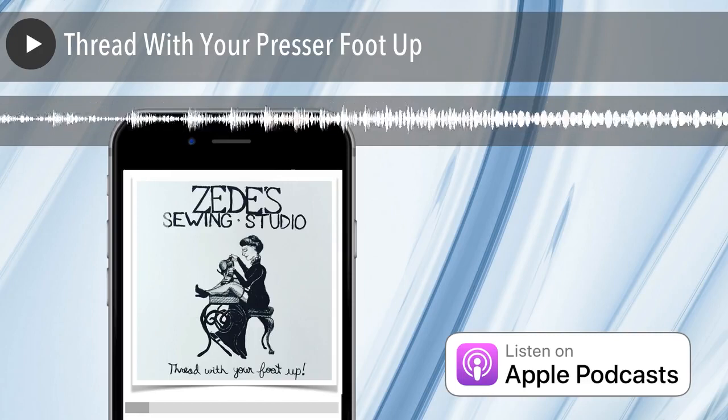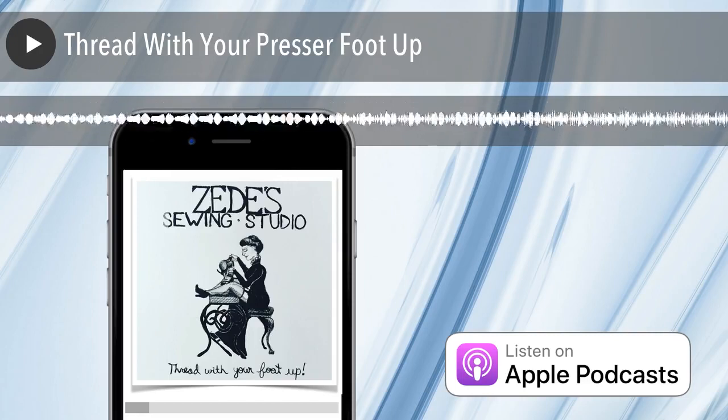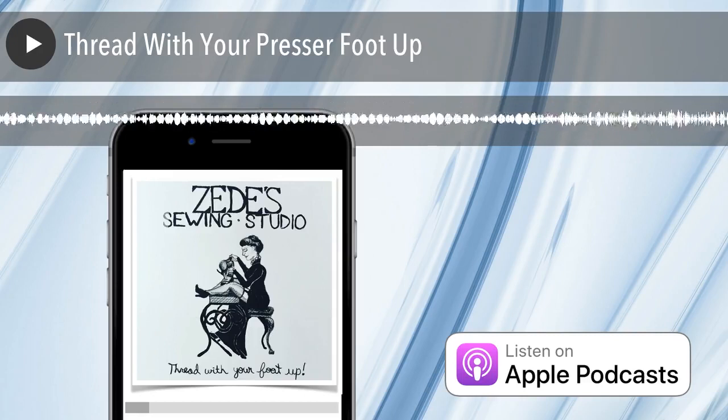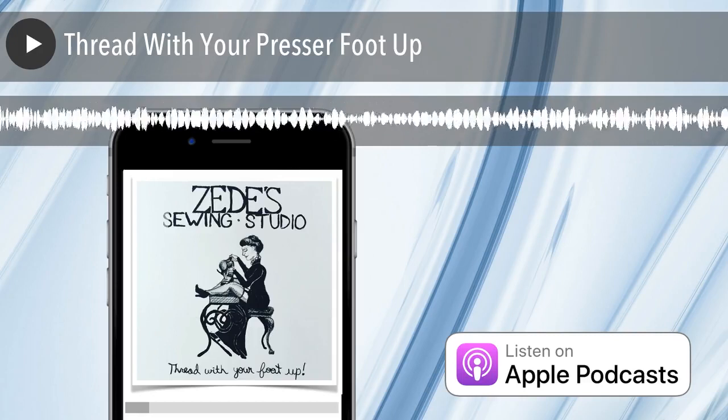Thanks for listening, and we'll see you later. See you next week. Have fun sewing, everybody. Bye-bye. Thanks for listening to Sewing Out Loud. For even more expert sewing advice, visit SewHere.com.